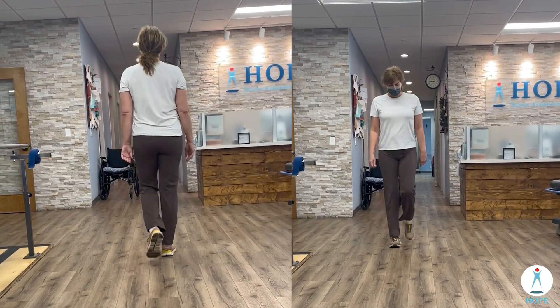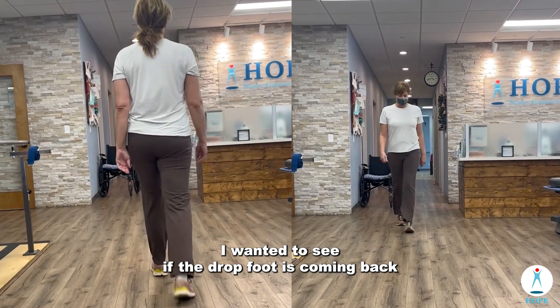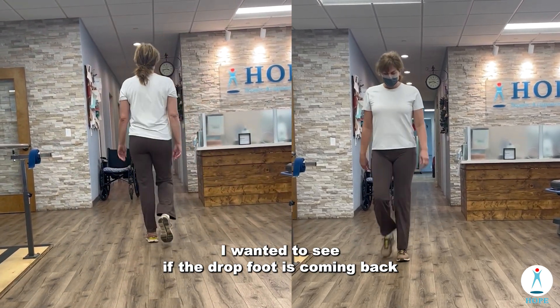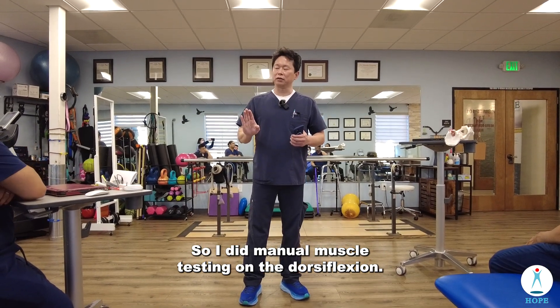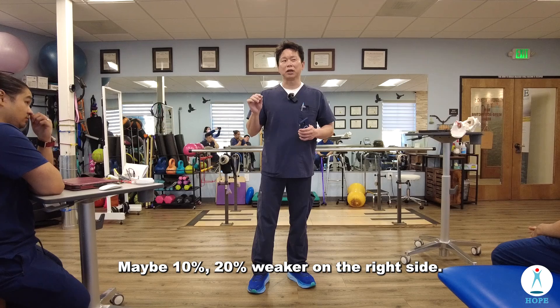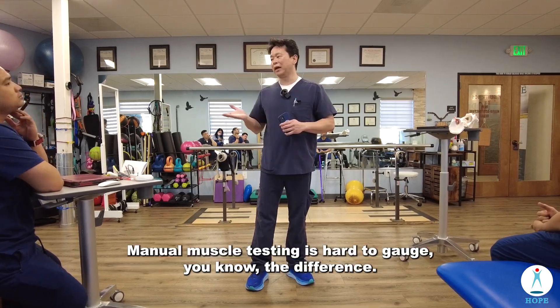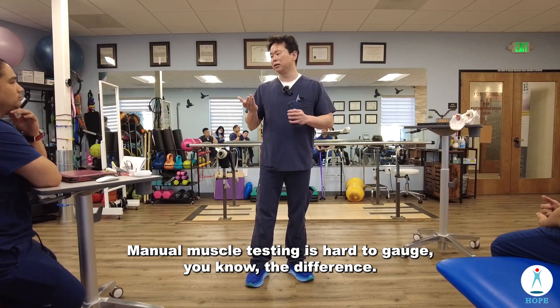First thing that came to my mind is her ankle. I wanted to see if the dropped foot is coming back. So I did manual muscle testing on the dorsiflexion — not much difference, maybe 10 to 20 percent weaker on the right side. With manual muscle testing it's hard to gauge the difference.